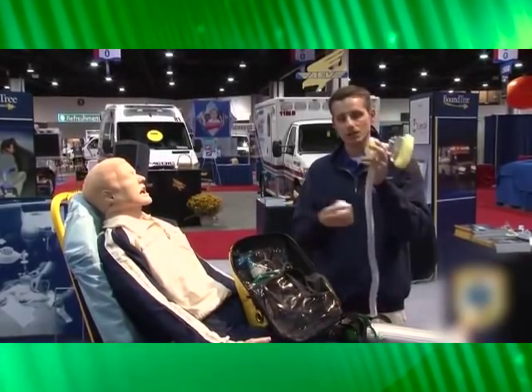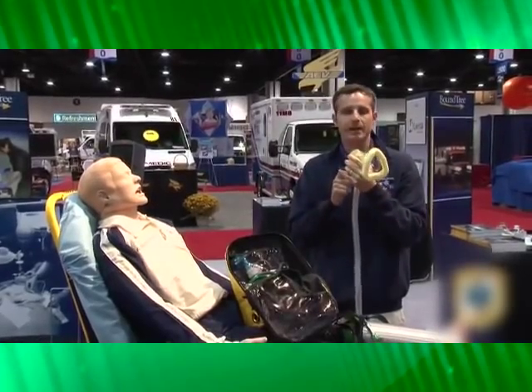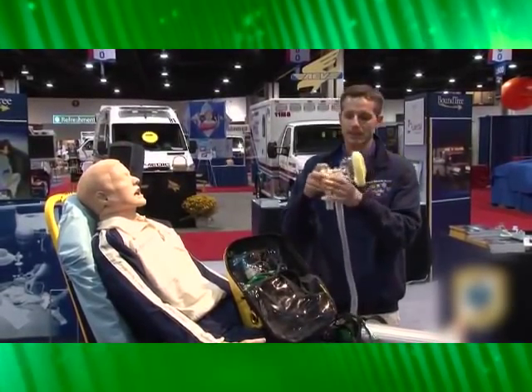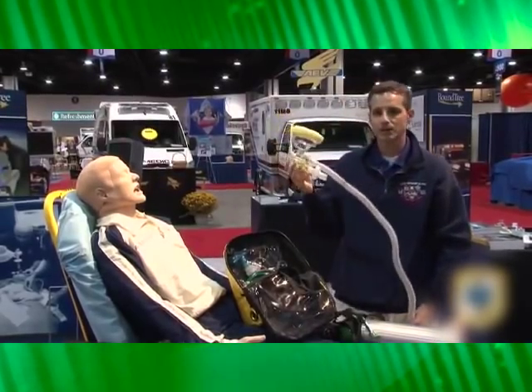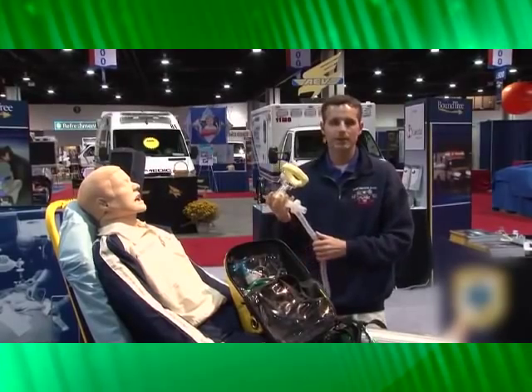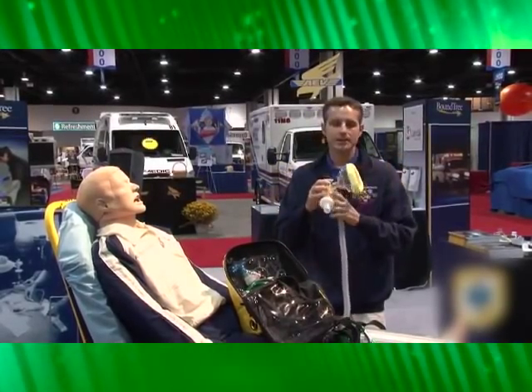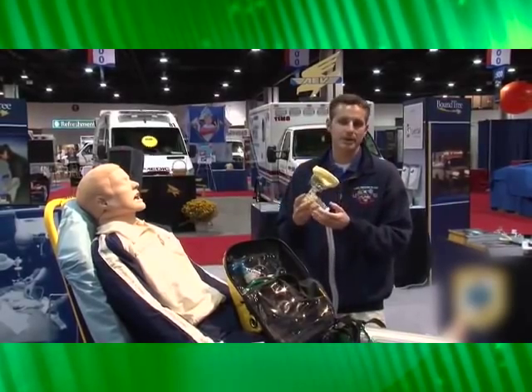When putting a patient on CPAP, everything they breathe out comes out at velocity because it's pressurized. So with each circuit you want to make sure you use the included N95 HEPA filter right on the exhalation valve. If you pick up a patient who has TB, SARS, MRSA, H1N1, or any other disease and they exhale, cough, or sneeze into the system, you're going to make sure it gets filtered out and not spread to your medics.